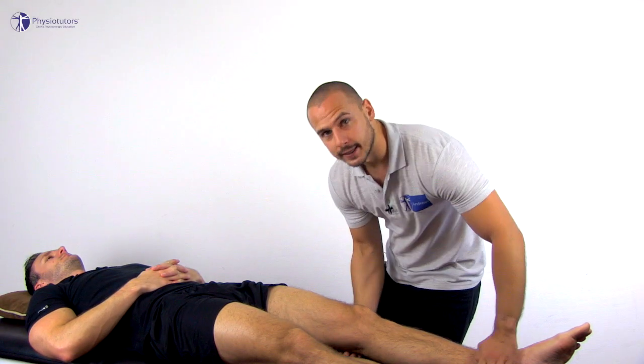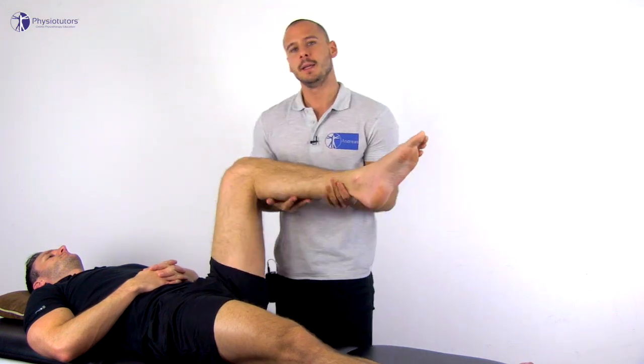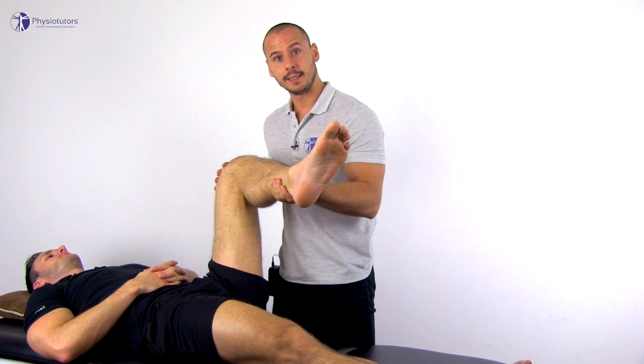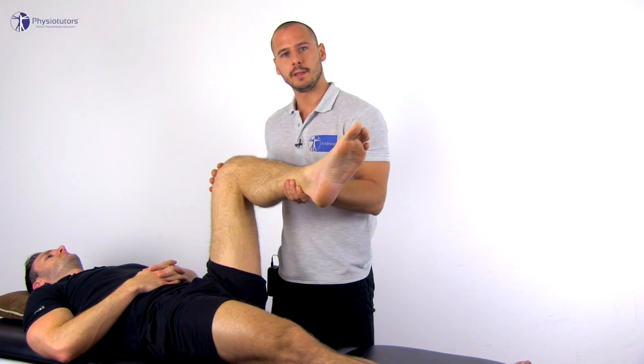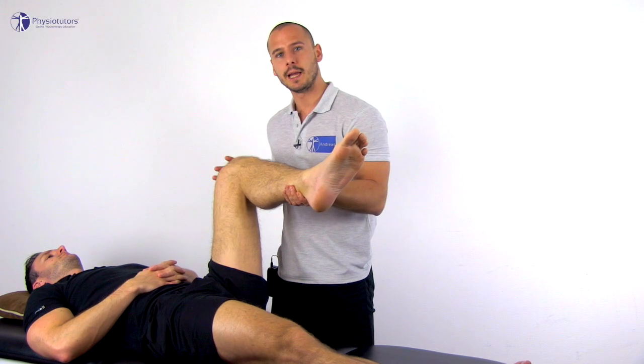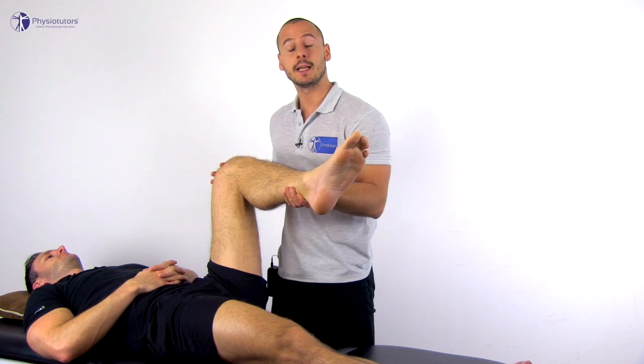To conduct the test, the patient lies supine and you stand on the side to be examined. Flex the patient's hip to 90 degrees and place the hip into external rotation. In case this is painful, slightly decrease external rotation to relieve pain. The patient is then asked to actively return the leg into its neutral position — hence the name derotation — against your resistance.